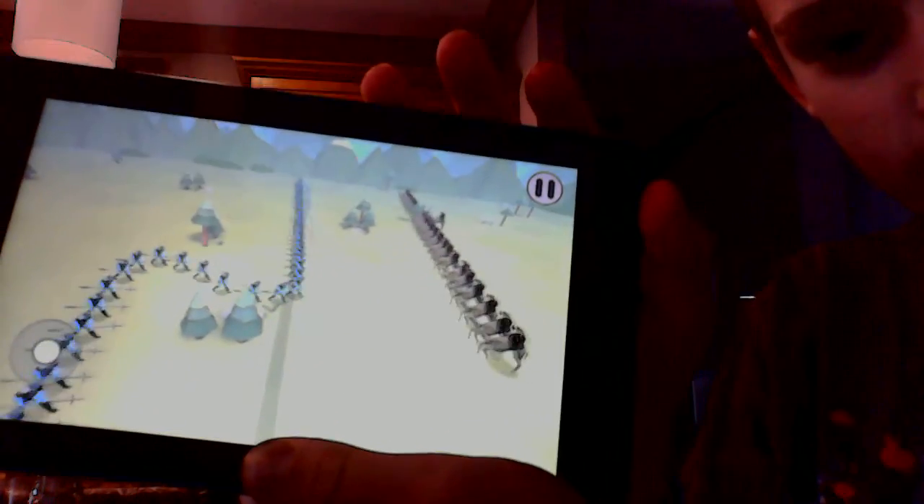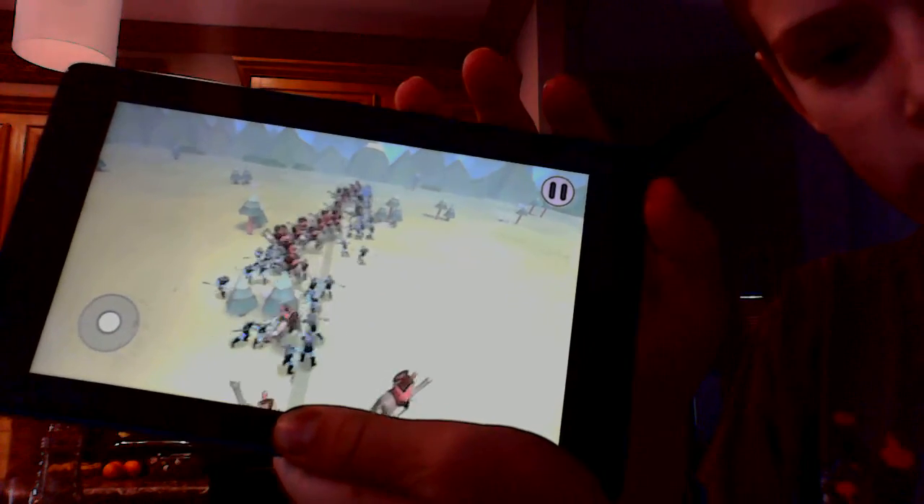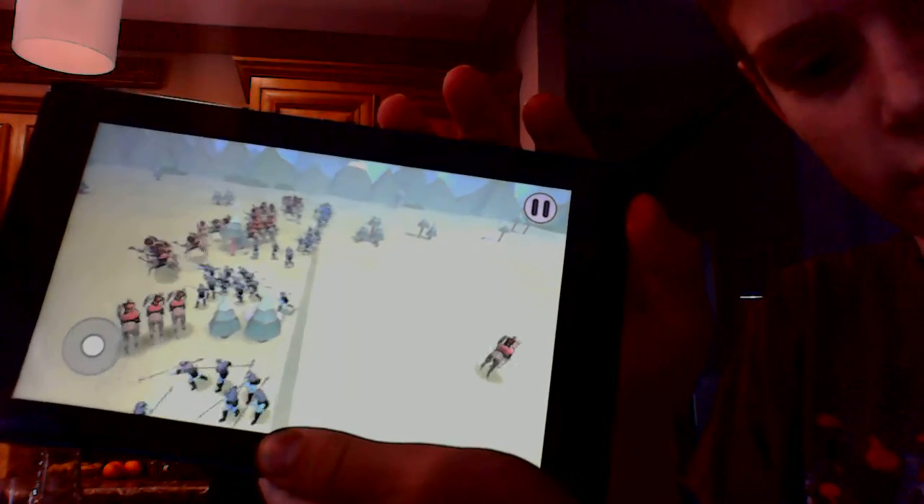Alright, here it goes — here goes nothing. Looks like the Spearman actually could win this. I mean, I don't know, since I haven't played this out yet.